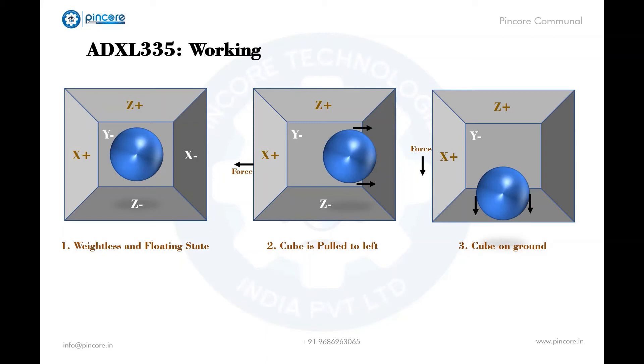If the cube is put on the ground, the ball simply falls onto the Z wall and the applied force will be 1g. The cube isn't moving, but we still get 1g on the Z axis — this is because of gravitational force. This is the piezoelectric effect: whenever the sensor is tilted, the ball moves toward the gravitational force and touches the wall, which is made of piezoelectric elements, producing an electric current. This value is interpreted and given as an analog output voltage.